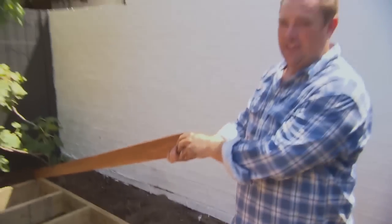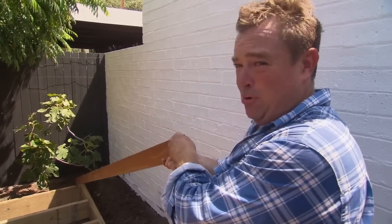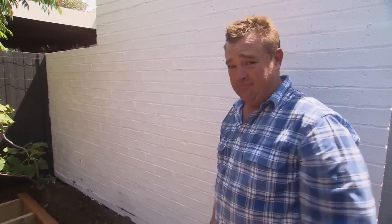Have a look down that line — can you see how straight that decking board is? Timber's a natural product so they tend to bend and cup a little bit, but that one I reckon on next week's show I could make a pool cue out of it. I'm going to start with it because it's nice and straight, which means if I measure off that all the way across, all the other boards will be straight and when I'm finished everything will be straight.